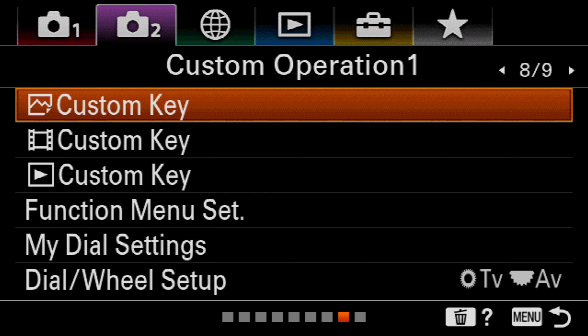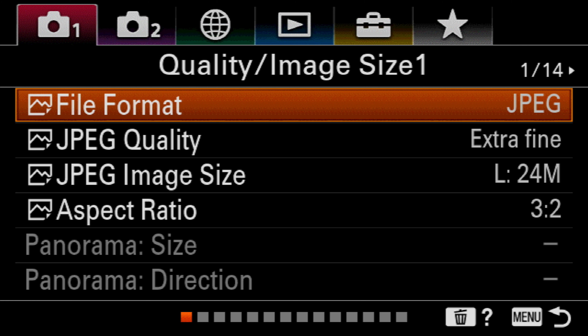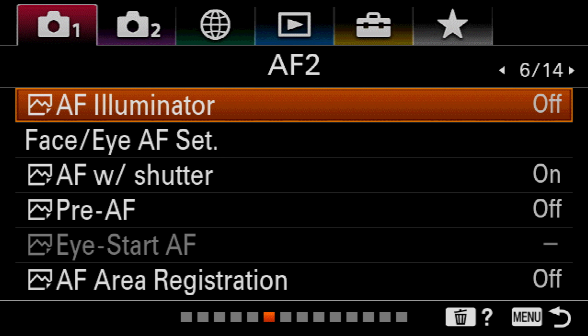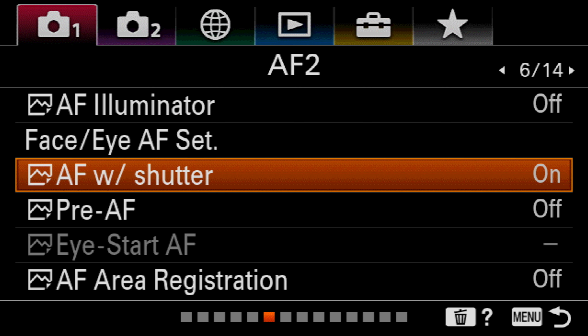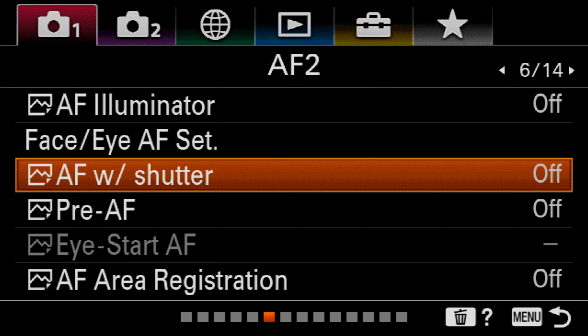Next, hit the menu button and go back to camera settings number one. From here, go over to page number six and scroll down to auto focus with shutter, which is currently switched on. Disable that and that's it — we've now set up back button focus on the A6400. That's all there is to it.